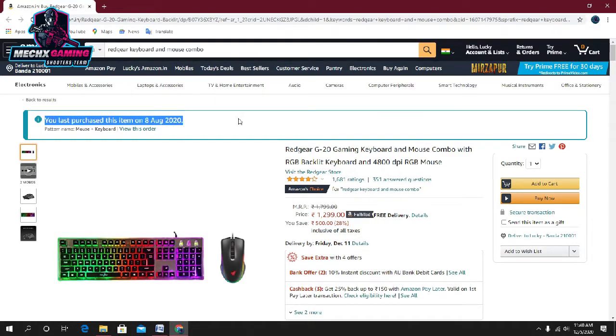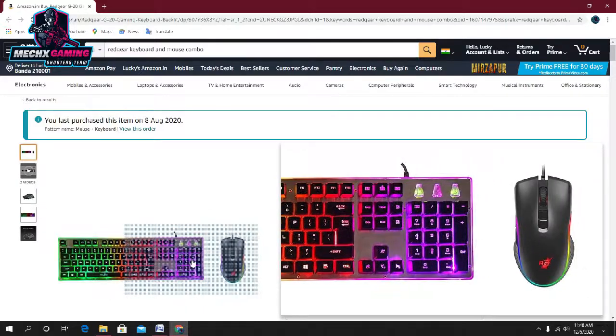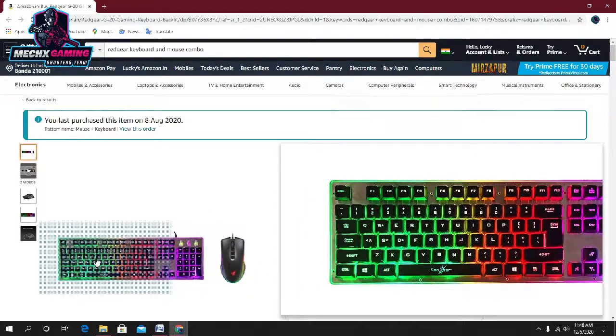I bought this combo on August 8th, 2020, and today is December 5th, 2020 — so I have been using it for about 4 months now. I don't have any problem with it at all.